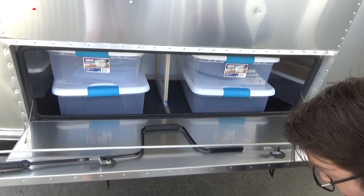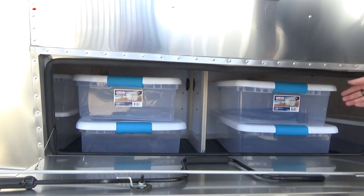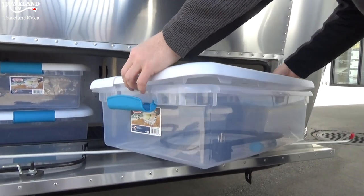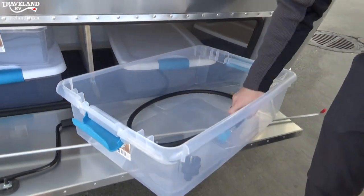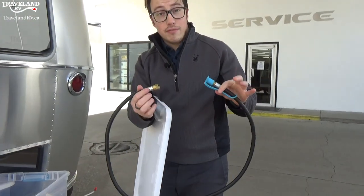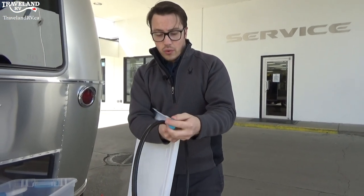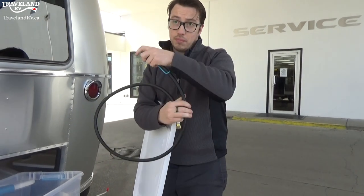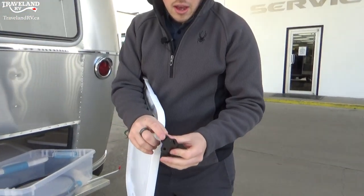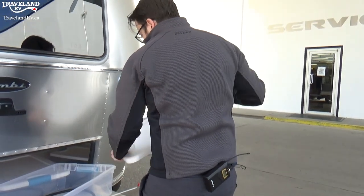You'll see you have the containers all ready to go in there. This right here is the propane line I was talking about up front for that quick connect system — nice and easy to work, quick connect it and you can run that to your barbecue or whatever you plan on using. You'll also see in here is that 30-to-15-amp adapter I was talking about, to charge your batteries and plug in at home.